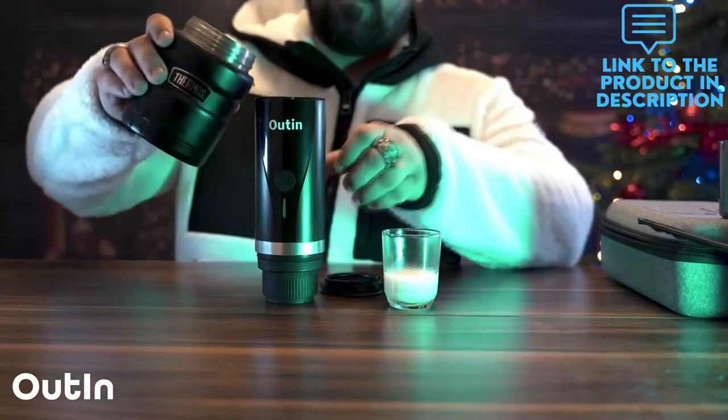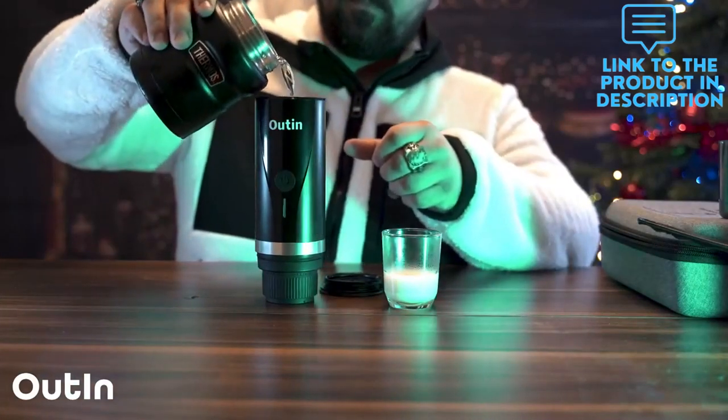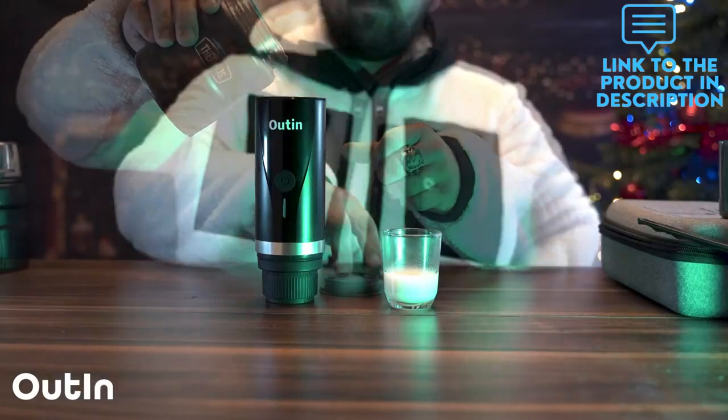This automatic coffee maker for travel can make espresso as well as cold brew, and it works with ground coffee and coffee capsules.